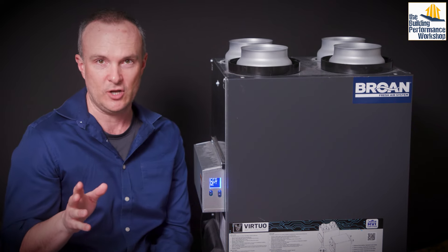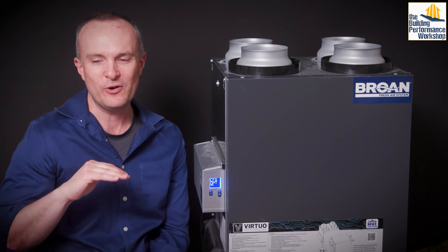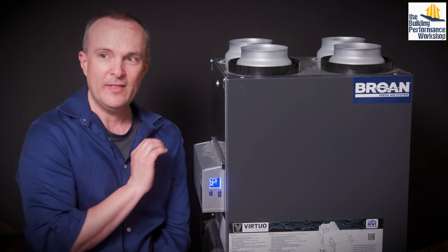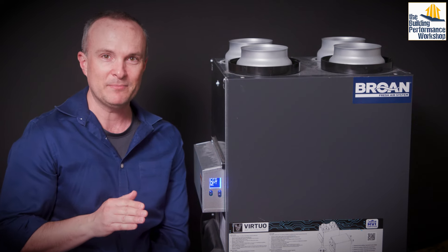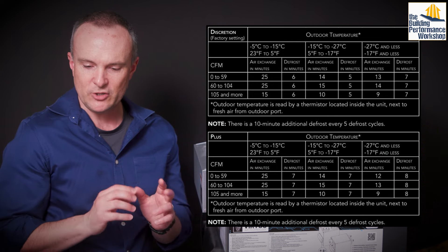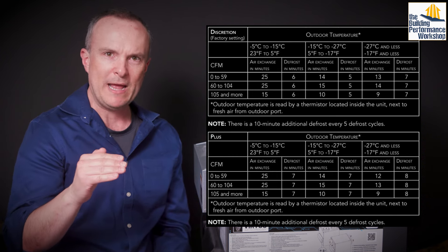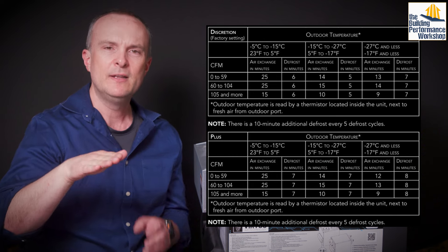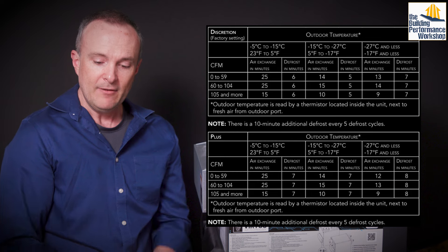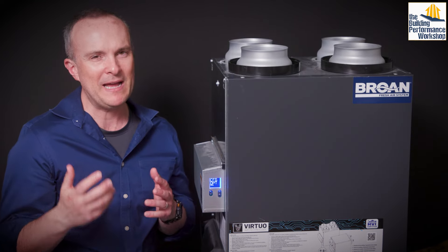The non-recirculating model will just turn the unit into an exhaust fan if it gets so cold it can't recover anymore — it'll send warm air out through the core and shut down the supply side entirely. Be careful about that: if you have a fireplace, you don't want the bath exhaust to work at the expense of the supply side. So you either deal with defrost in discretion mode or in plus mode. Discretion mode means it will defrost without speed variation, working the recirculating flap to redirect the air once it hits that 23°F threshold.